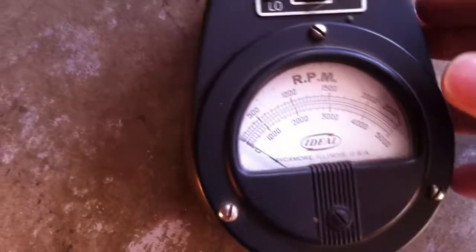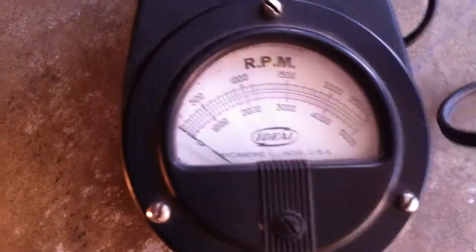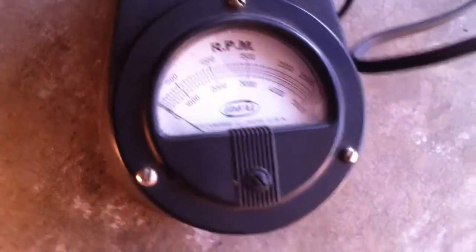Now we're going to have the camera on the meter, generator in the shaft, and I'm going to try to plug this in with my feet.